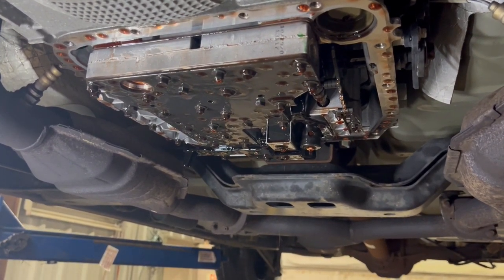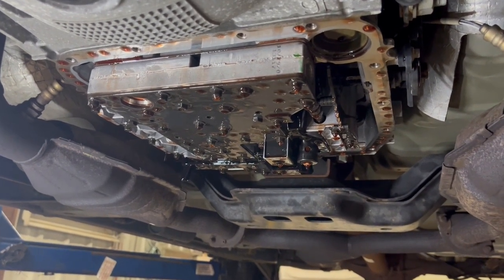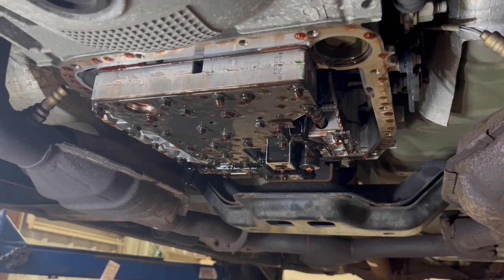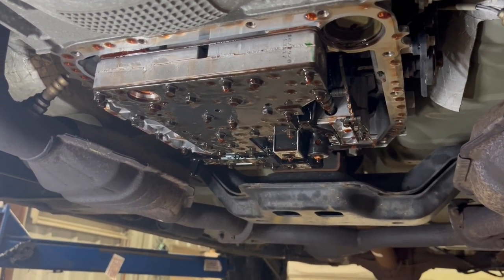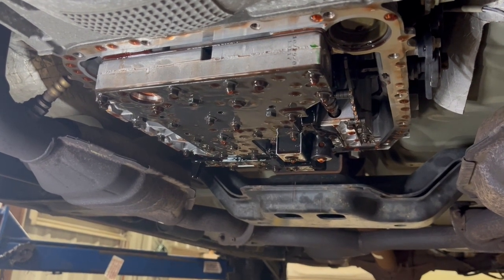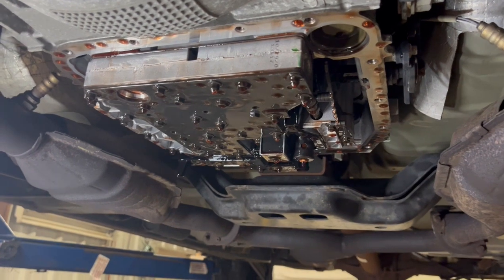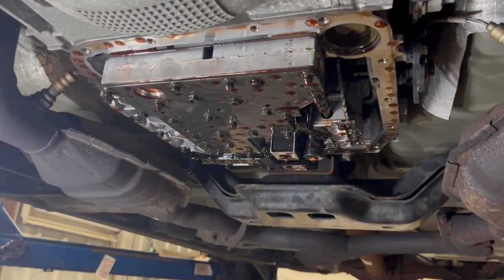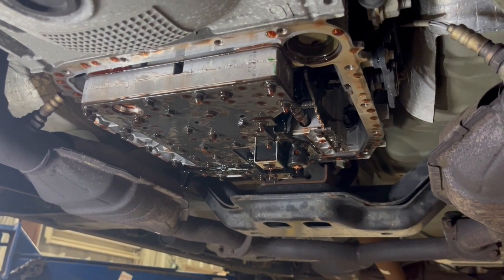I have too many customers come in here where they change the fluid themselves and they put on the new gasket that comes with their transmission filter kits — those gaskets just don't hold up as good as the reusable gasket. Anyway, we're going to let this transmission drain down for just a little bit and then put the filter back on it.